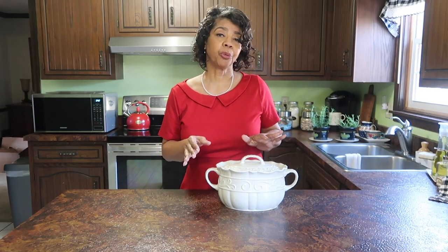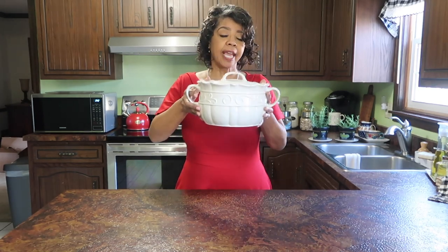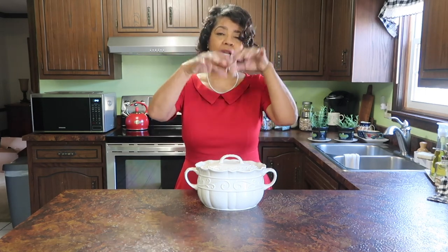One of my harbingers of spring is when I switch out my winter kitchen vignette to my spring kitchen vignette. The winter vignette featured a soup tureen because in wintertime I'm making soups, stews, and chilies. But in the spring I'm gardening, getting things ready to put in the earth, and looking forward to the bounty in the garden — so this is what I bought to push things along.